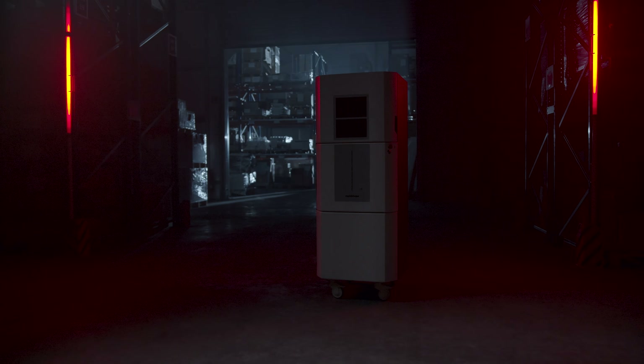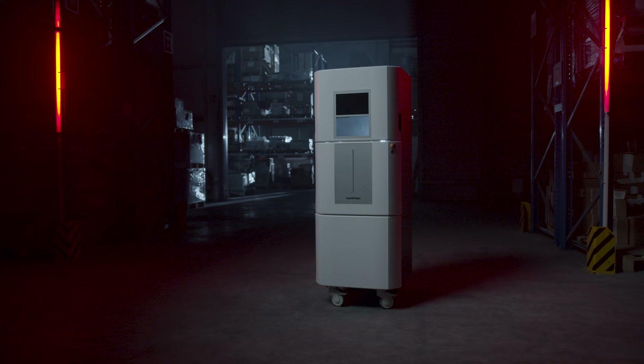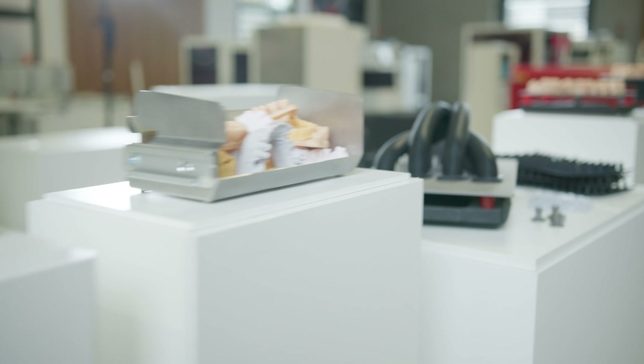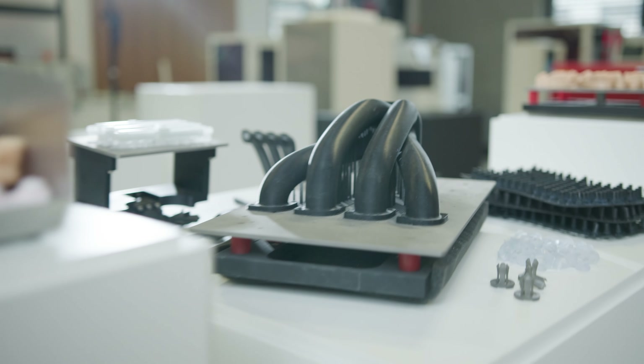Hi, my name is Robin and today I show you your new 3D printer by RapidShape, the 50PLUS. This DLP 3D printer is an absolute all-rounder. It's available in the dental, the hearing aid, the jewelry and the industrial production.